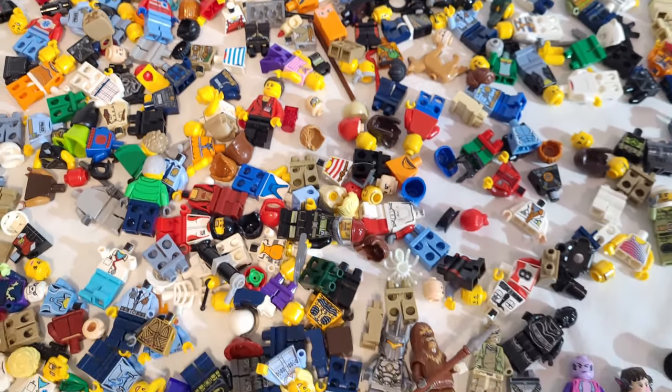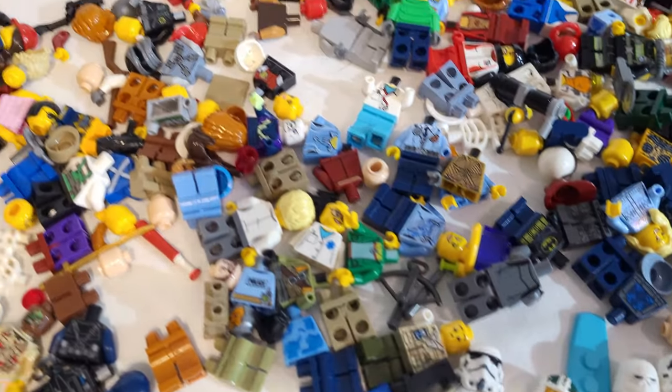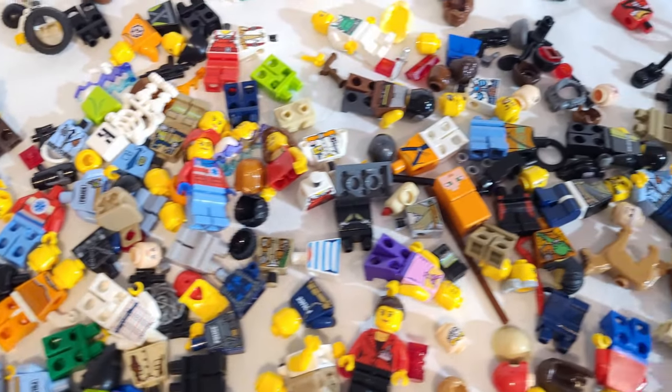There are probably more minifigures mixed in with the parts — I know this isn't all sorted out — but let's go ahead and jump into the bin of parts to see what we have in there.